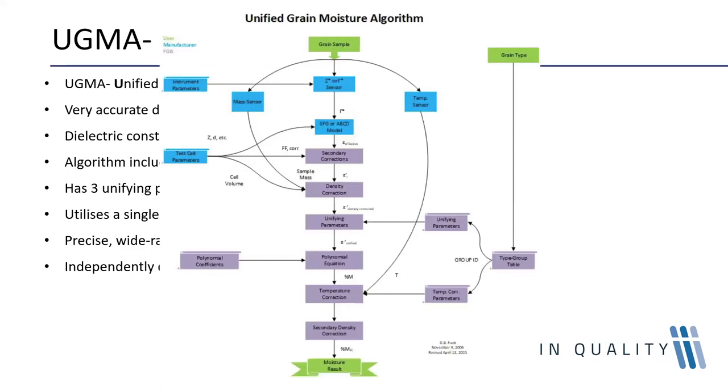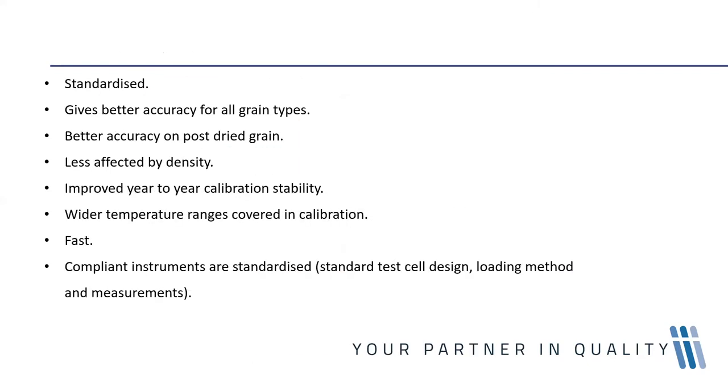The steps of the UGMA algorithm are highlighted for those interested. The benefits of UGMA: it is a standardized method. UGMA makes it possible to standardize commercial grain moisture testers, being an independently developed and publicly available algorithm requiring standardized instrument design. So if you are a grain trader selling to a mill, you know you are using exactly the same type of equipment when you measure moisture as when they do.